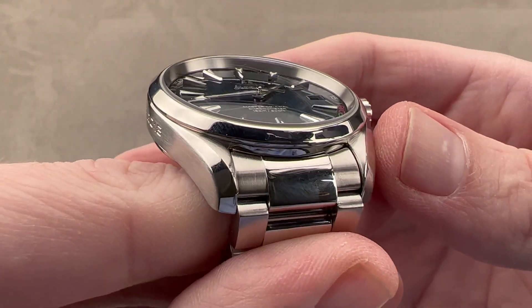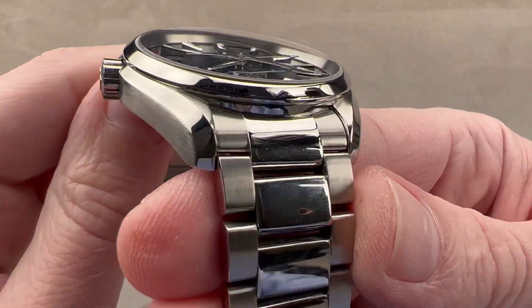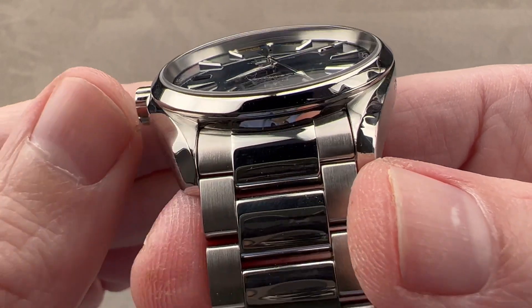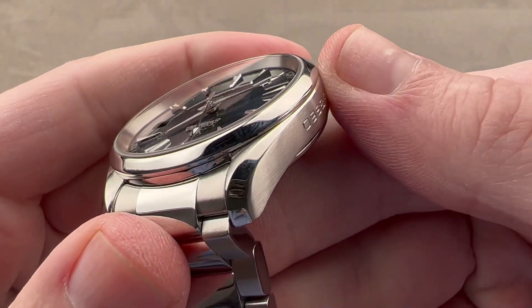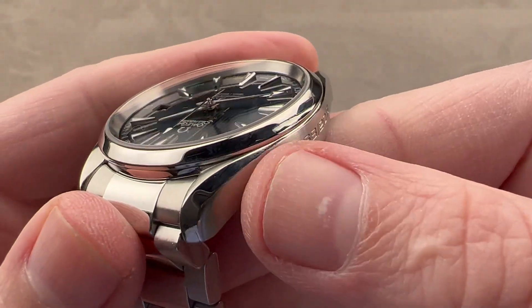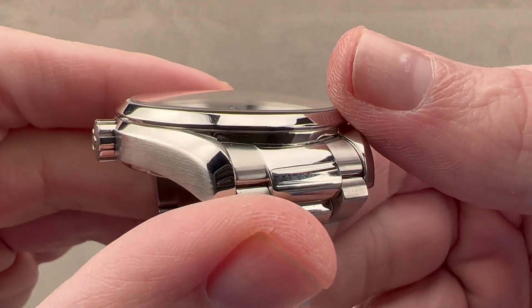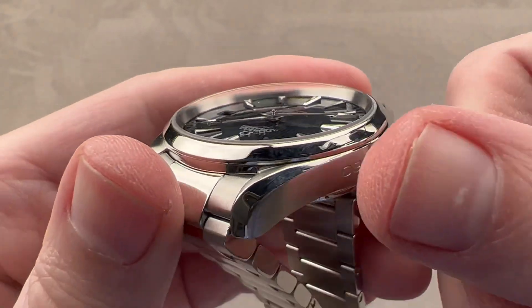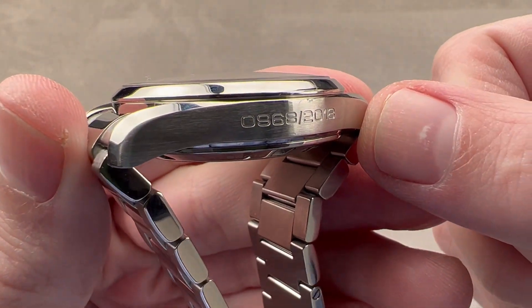We know this case well — lyre style lugs since the early 60s, known on innumerable Seamasters and Speedmasters — inward bevels and outward bevels. Mid-case satin finished, outward bevel polished, it diminishes towards the mid-case. We have a conical polished bezel with a slight vertical outside lip, and then we have individual numbering on the case flank.